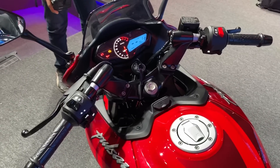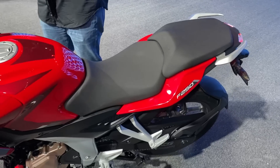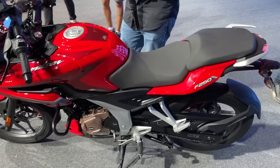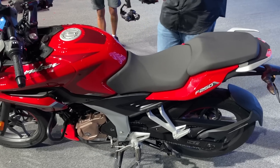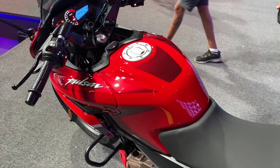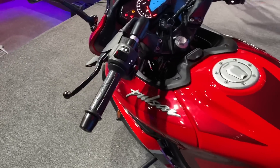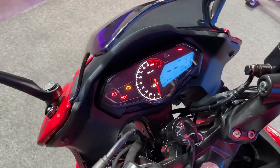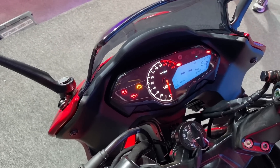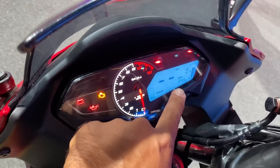The F gets clip-on handlebars while the naked gets a normal flat handlebar, and split seats are standard on both bikes. They are quite spacious. In terms of seat height, it is 790mm, which is comparable to the Yamaha FZ25 — quite low. The fuel tank is 14 liters, looks quite chunky, and should give decent range. Bajaj calls the console an 'infinity console' — something with no bezels — and it does look quite nice.